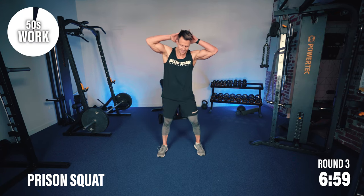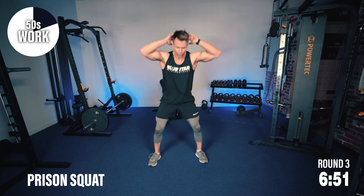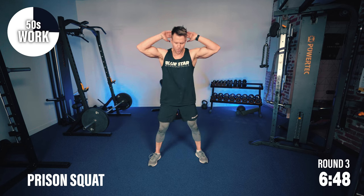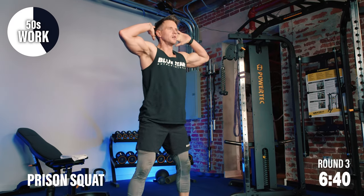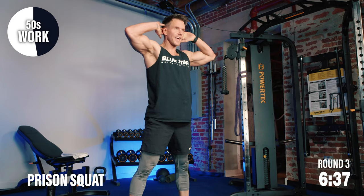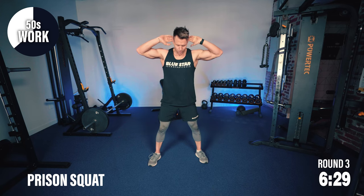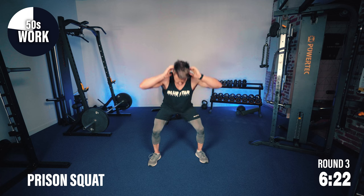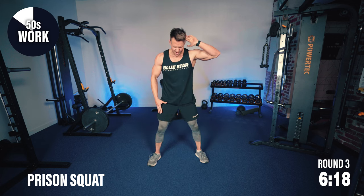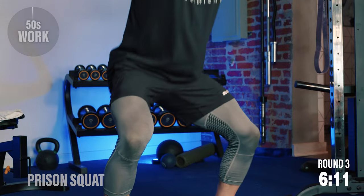Prison squats, right into them. Hands at the back, sit down into it, finish strong with your hips coming up and pushing forwards. Remember, we're not pushing forwards with our head — just keep fingers light at the side of the head or gently crossed at the back. Be mindful with the muscles we're training — the quads. Push your legs through the floor, engaging, flexing, and squeezing the quads at the top.